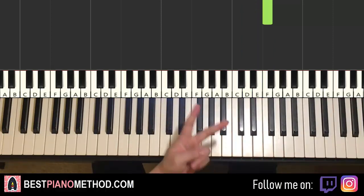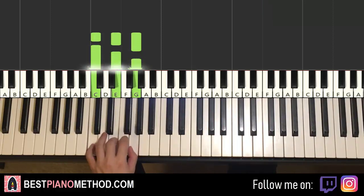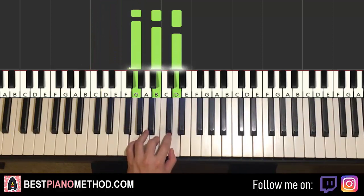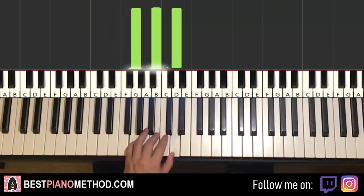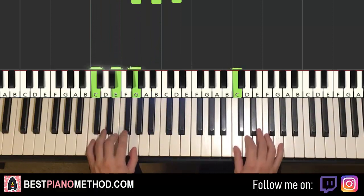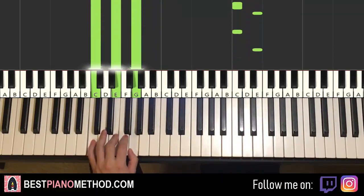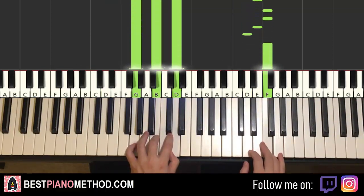Once you get that, left hand has two chords in the first part. The two chords are C major, which is C, E, G. Second chord G major, which is G, B, D. So with these two chords in mind — C major and G major — the two hands together: C and C major together, then D and G major together. That's it for the first part.